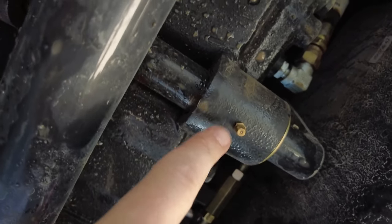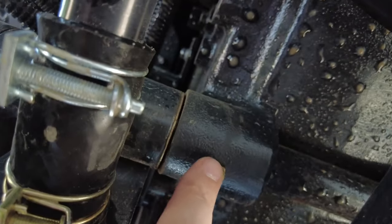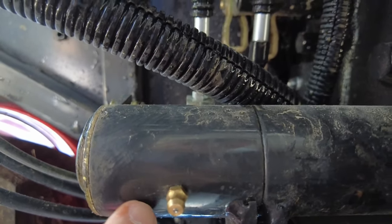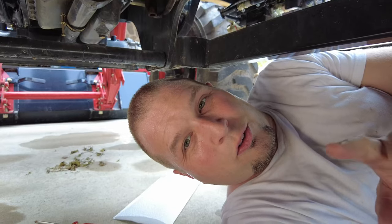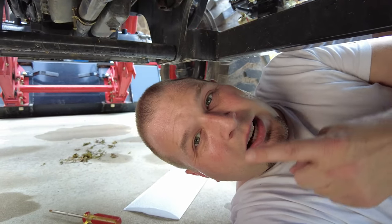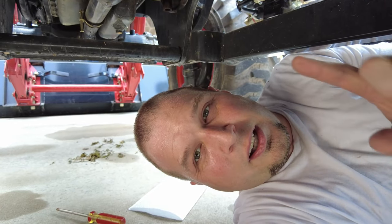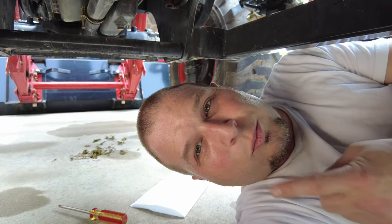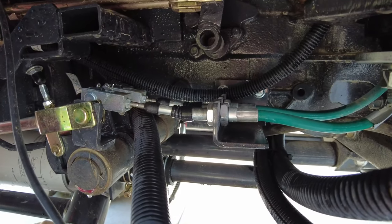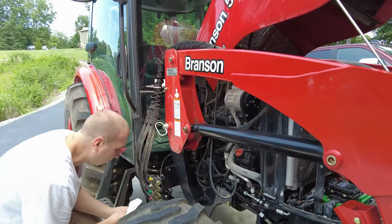Now we're going to check the grease fittings underneath the tractor. There's a grease fitting here, a grease fitting here, and a grease fitting here — those are all about midway down the body of the tractor. I know there are some up front too. I'm going to get the grease gun now and get these greased up, then we'll move up front and get the oil drained.